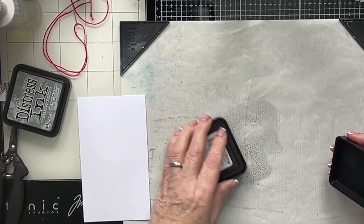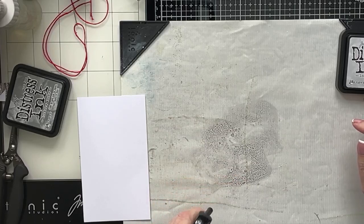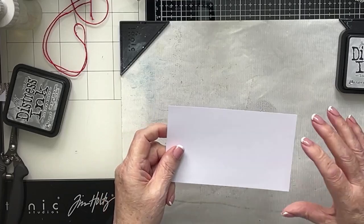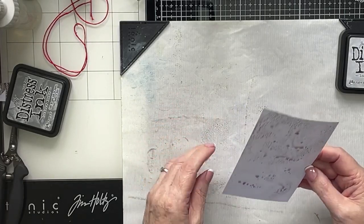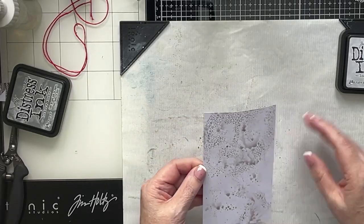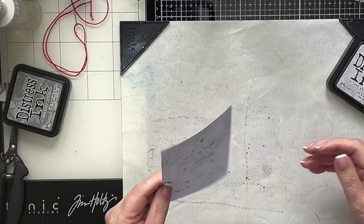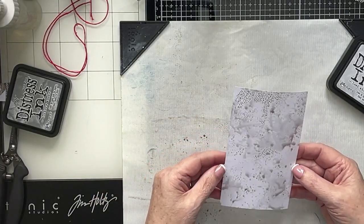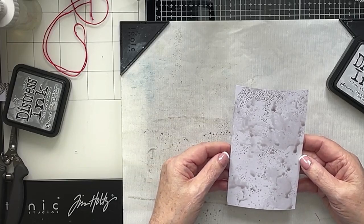I'm just going to smoosh that down onto there. A little bit of water just to get that activated, and then I'm just going to pouncy, pouncy, dippy, dotty - see what we've got. I think that's going to be fine, actually. It's amazing, isn't it? That Lost Shadow looks so grey when you look at it, but when you put it onto white, oh, it's just a beautiful colour. Happy with that. A little bit there perhaps. Lovely, that's great, don't need any more than that.